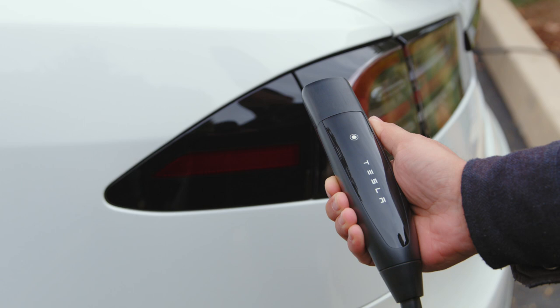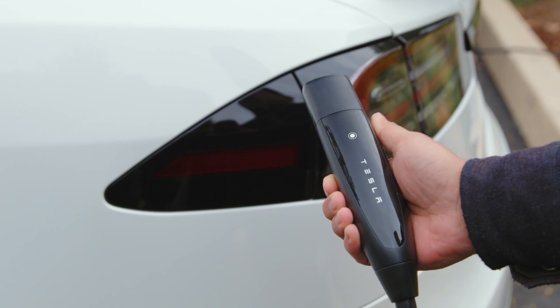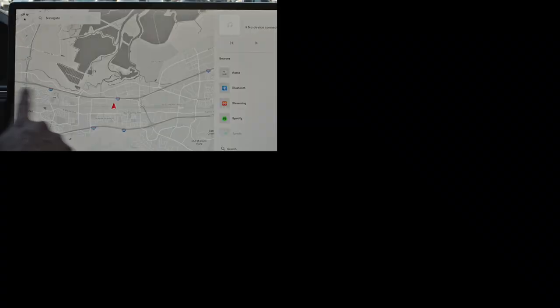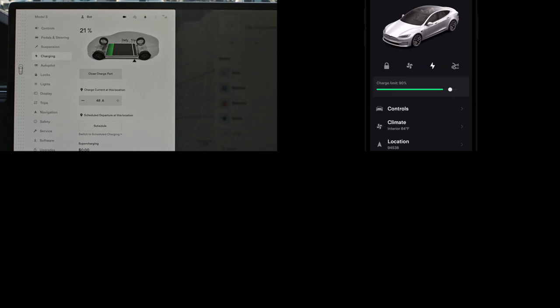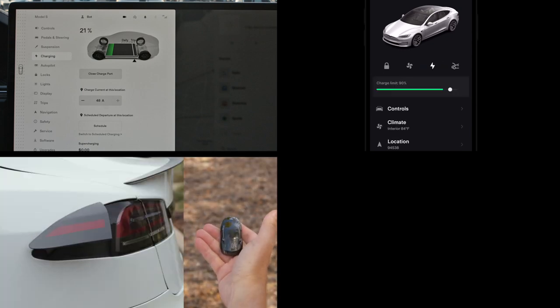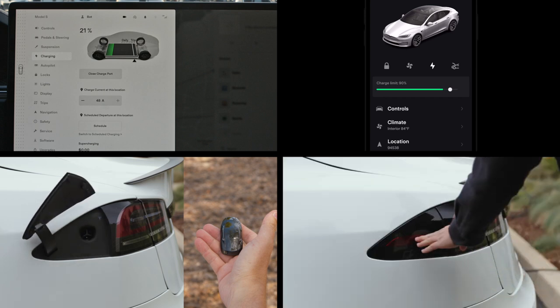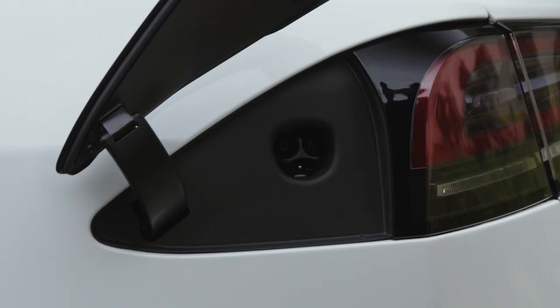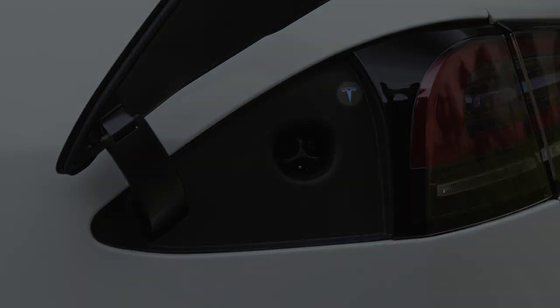To plug in, point the connector at your car and press here to open the charge port. You can also open it from the touchscreen, phone key, by pressing and holding a fob's trunk button, or by pressing on the charge port door. The Tesla T illuminates in white, indicating that your car is ready to charge.